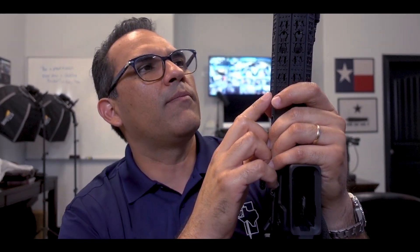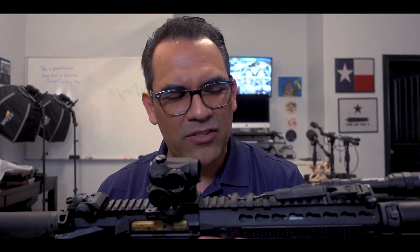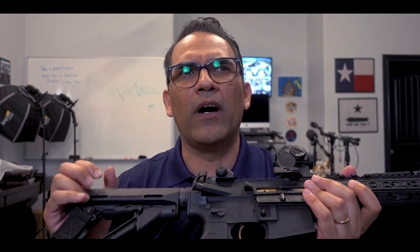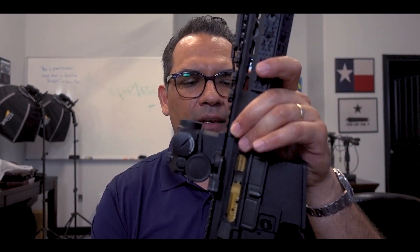The hand guard covers are Knight's Armament covers as well for the key mod. That's pretty much it, man. It's a great gun — it's lightweight. I've got a lot of stuff on it and the suppressor makes it a little bit heavy, but it's a great gun. I love shooting it. I've never really had any problems with it.